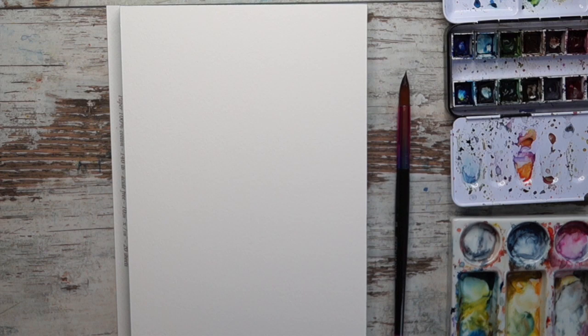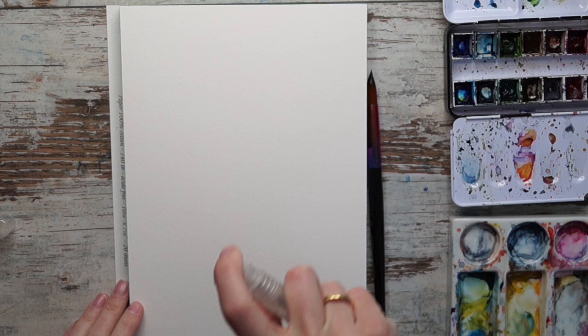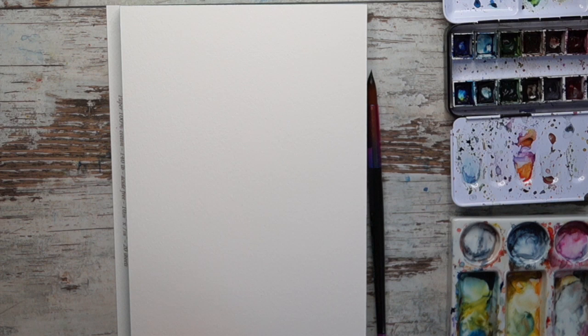Hi guys and welcome to this video - this is a Valentine's video and it's about painting a love wreath. I'm doing a small mist here, just using a small mist spray, misting the paper with clean water.